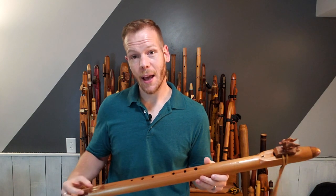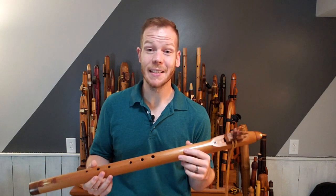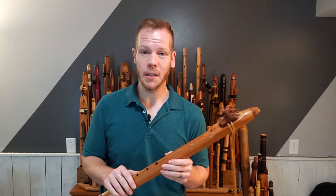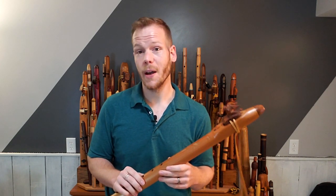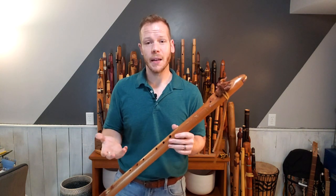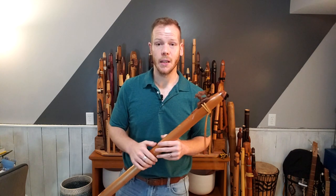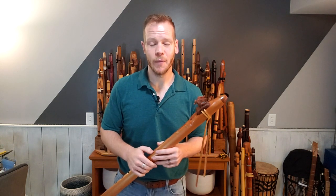The story behind how this flute became part of my collection is really sad but also really touching. I grew up in Florida, and while living with my parents back in 2006, our house caught fire — June 28th, 2006. That date just kind of sticks; stuff like that happens and it just sticks with you. What resulted from that is I lost almost every single flute in my collection — at the time I had probably 30 flutes or so. Thankfully, I had people in my life who donated a couple of flutes to me, and I'm very appreciative of that.